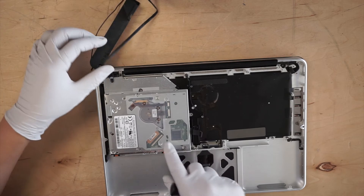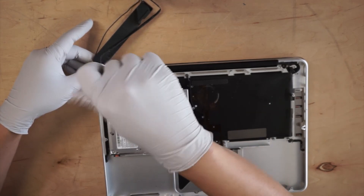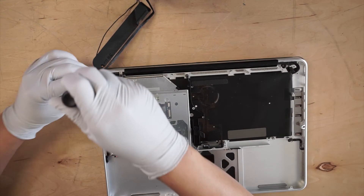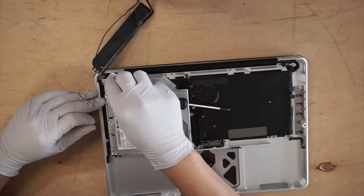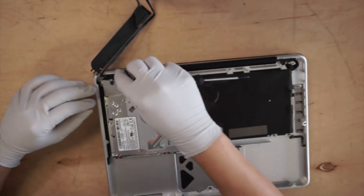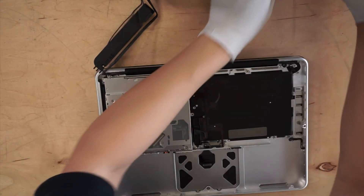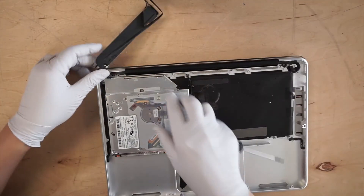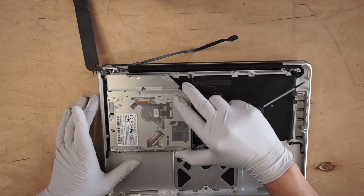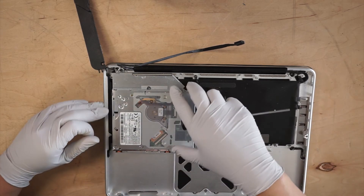Okay, this is for the speaker. There are three screws for the optical drive.